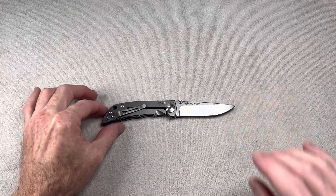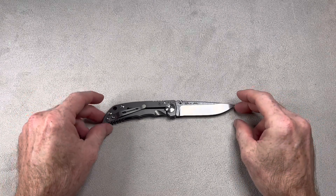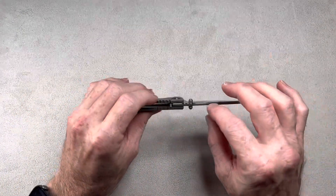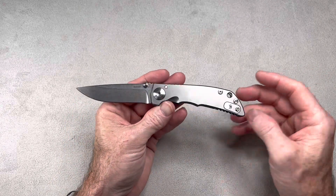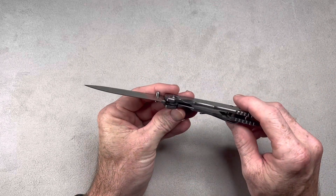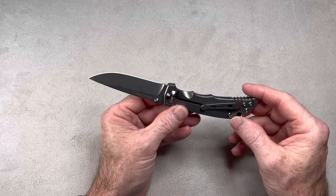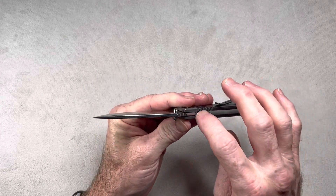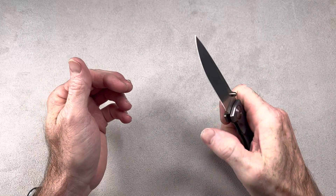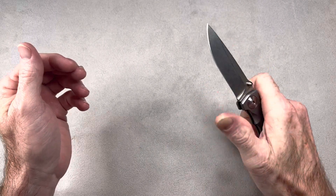Let me give you the specs on it real quick. Overall length is 7.125 inches. Blade length is 3.25. Blade thickness is 125 thousandths. The weight is 2.9 ounces. S45VN blade steel. It's on washers, has a ceramic ball detent, titanium pocket clip — everything except the pivot, blade, and blade stop is titanium. And this thing has great washer action — very smooth, especially for a washer knife. Extremely smooth.